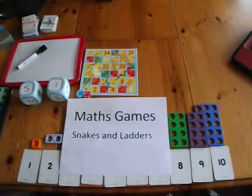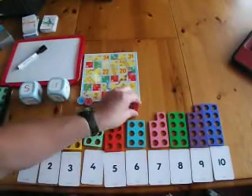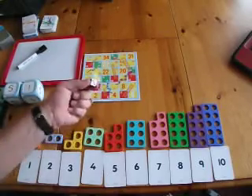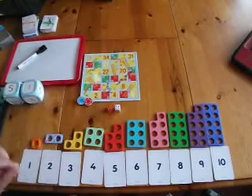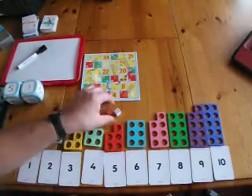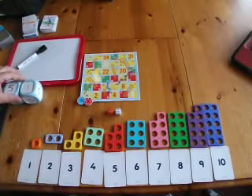Maths games using Snakes and Ladders. Snakes and Ladders is an excellent game that you can use. Particularly, instead of using one dice to roll each number, you use two. That means that children then have to add the two numbers together. This is great for number bonds to ten.